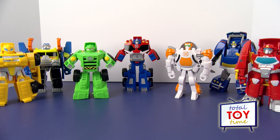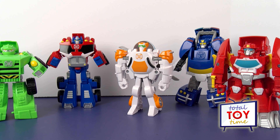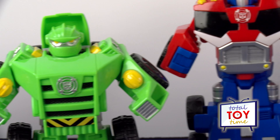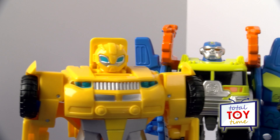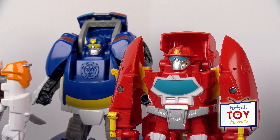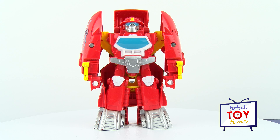Hey guys, welcome to Total Toy Time! Today we are going to take a look at another one of these awesome Transformers Rescue Bots from the Playskool Heroes collection by Hasbro. Which Transformers Rescue Bot do you think we're going to look at today? I'll give you a clue: he's red, he's the Rescue Bots leader, and in this form he can go on the water. It's Heatwave the Fireboat!